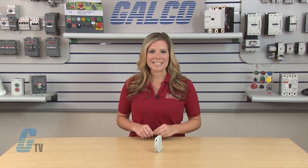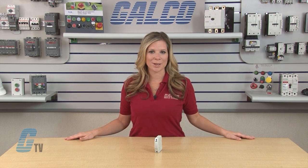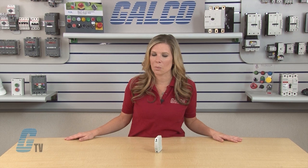The Uplink Series meets stringent IEC and UL touch-safe standards to improve worker safety. The Class CC fuses are UL listed and have a short circuit current rating of 200 kA AC and 20 kA DC. The midget style fuses have a short circuit current rating of 100 kA AC and 20 kA DC.